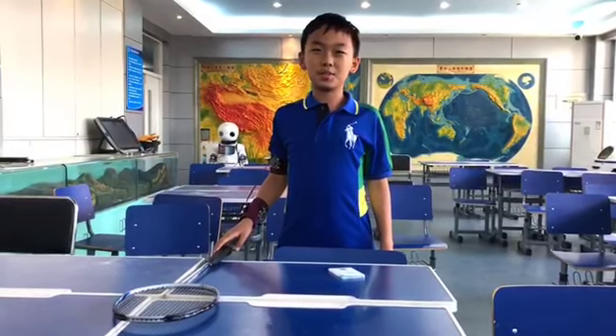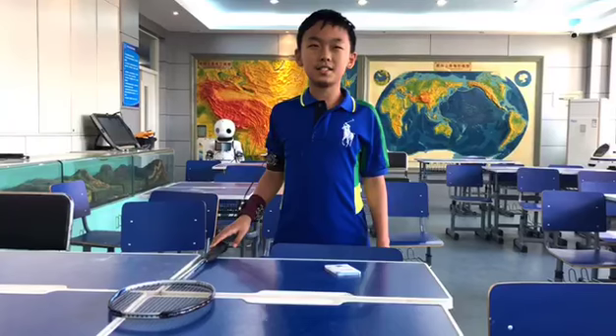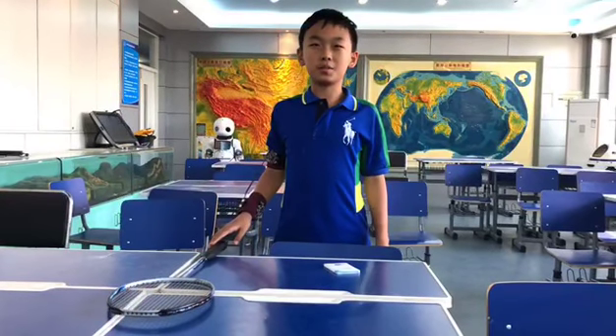Hello everyone, I'm Liu Sishu. I come from Tianjin, China. I study in Tianjin Experimental Primary School. I'm in grade 4.